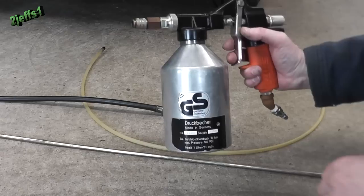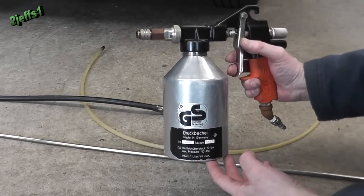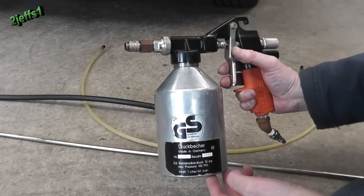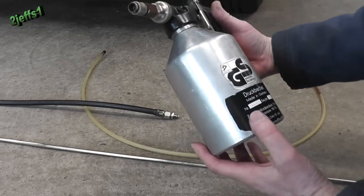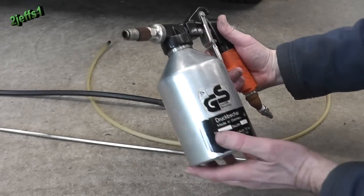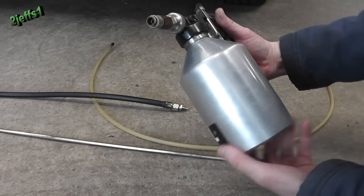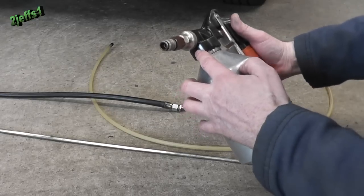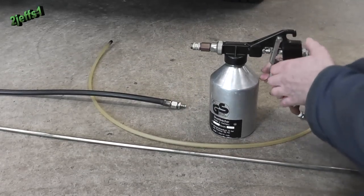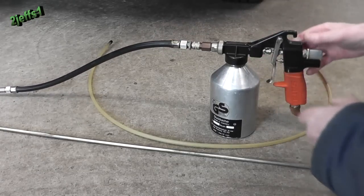I bought this back in the 90s — it's a professional undercoating gun. It was a little pricey, but what's your car worth if it's all rusty? It's made in Germany. The neat thing is it's got a pressurized cup. To release the pressure after use or to refill it, you turn the canister loose and it vents out through a little hole. It also has a quick coupler to change your attachments.